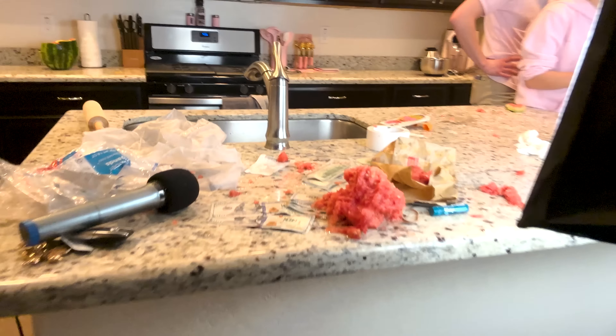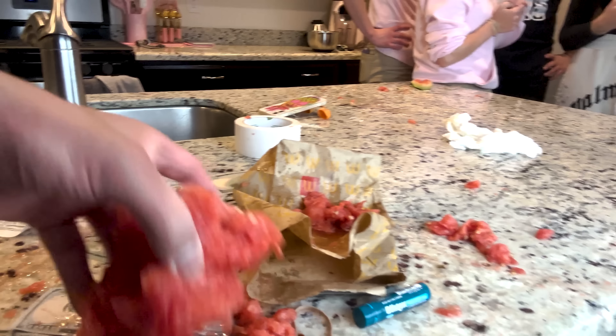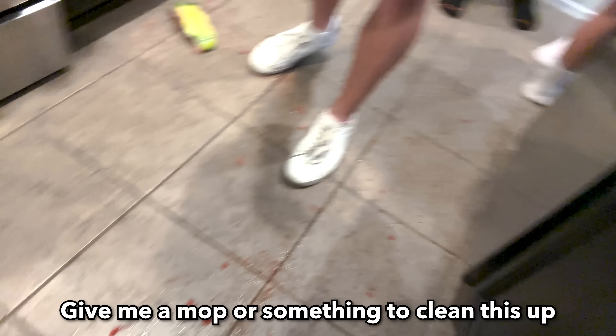That's a good watermelon. Can somebody give me a napkin so I can wipe it off? It broke the light bulb. Oh my gosh. Give me a mop or something to clean up.